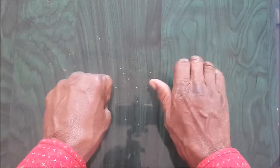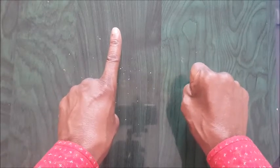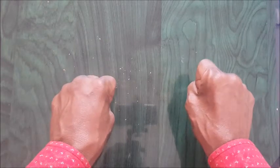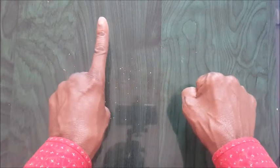Then you hold the right fist and shoot up the pointing finger on your left. That means ten. So for the beginners, take note of one and then five. And on the left hand, we have ten.